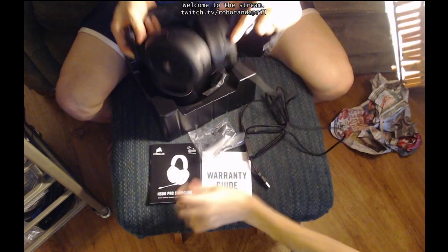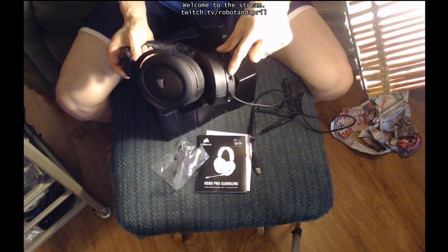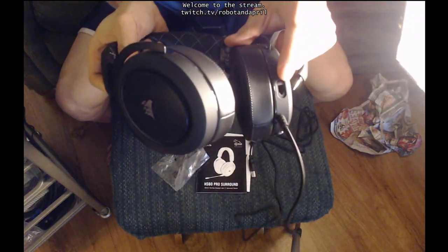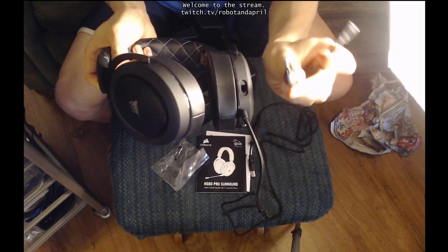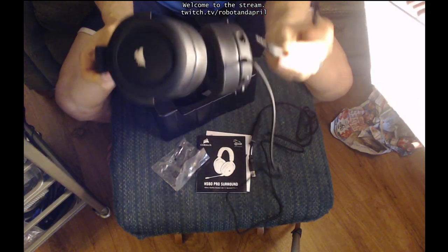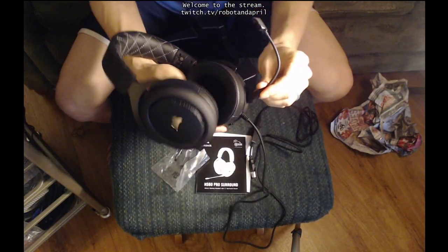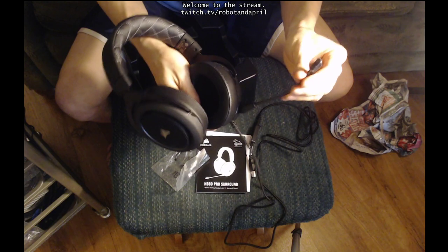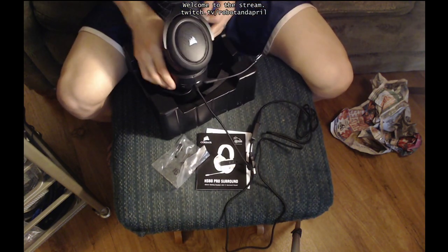The neat thing about this is that it has a little nubby in there so you can only plug it in one way. It only goes in one way. So I'm going to put these two together, and then I'm going to plug in the microphone into the jack. Alright, so that's all plugged in. It has a little plastic sleeve on there.